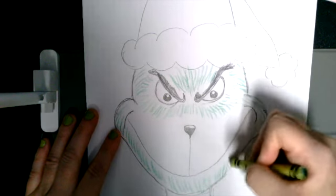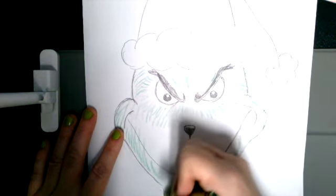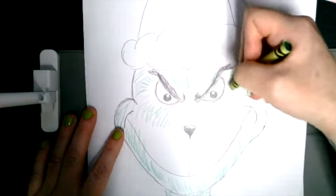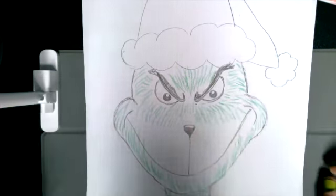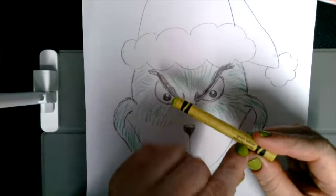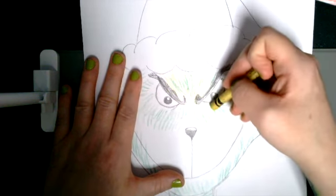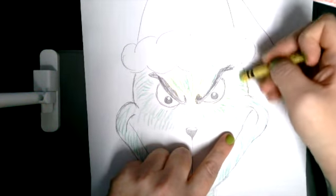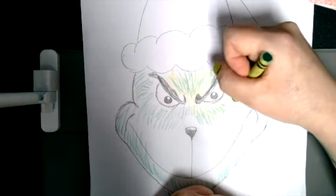If you don't like the fuzzy texture, feel free to color him however you want — it's your Grinch, you get to decide. Once it's generally how you like it, you can take a lighter color like a yellow-green and fill in the spaces in between, because the Grinch is actually a very light green but not quite yellowy green. Mixing dark green with yellow-green helps him look a little bit more like the Grinch in the story.